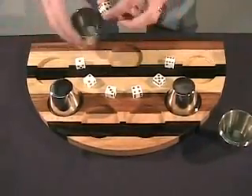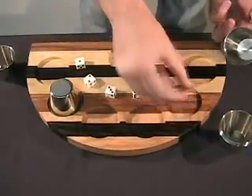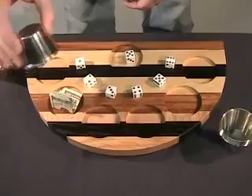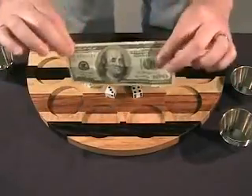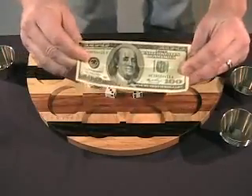Two cups left. Five — a quarter. I get the two. What's under the two? Look at that — a winner every time. Can't be repeated, and you are in control at all times.